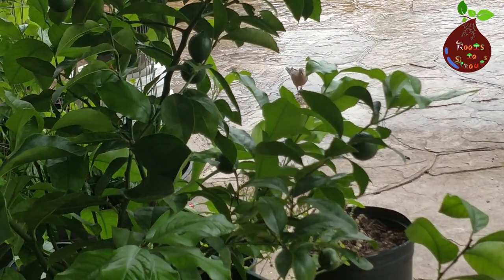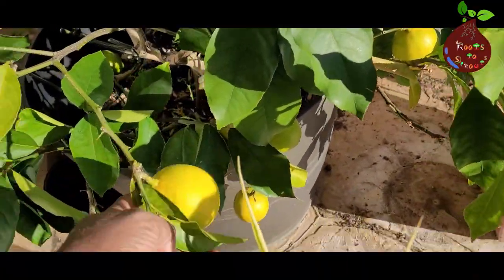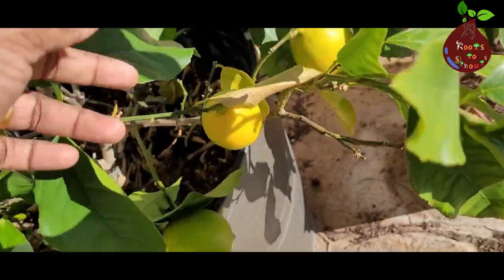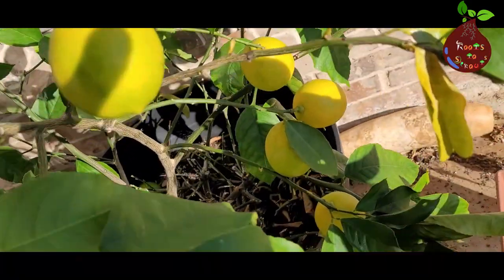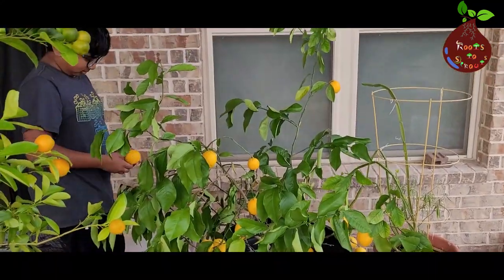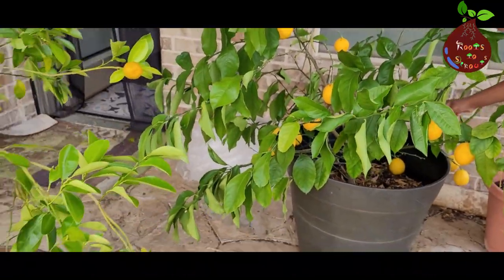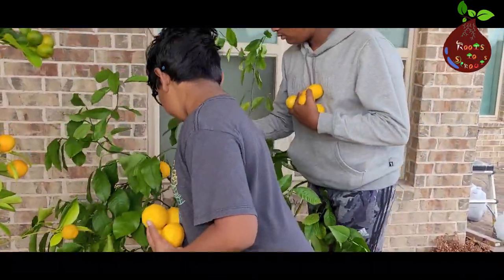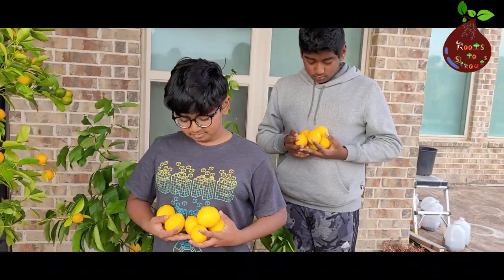I'm going to skip a few months — not showing the same repeated process from May, June, and July — and get into the month of August. Look at how bright yellow, big, and healthy these fruits are! We have been waiting to get to this harvest stage, but I'm going to wait another month to get the fruit fully yellow before harvesting. Keeping it on the plant won't affect the plant — it actually keeps it healthy. Here are the harvesters who come just for the harvesting season. They both had a lot of fun harvesting these lemons, and at the end it makes you very happy and proud with the year-long journey.